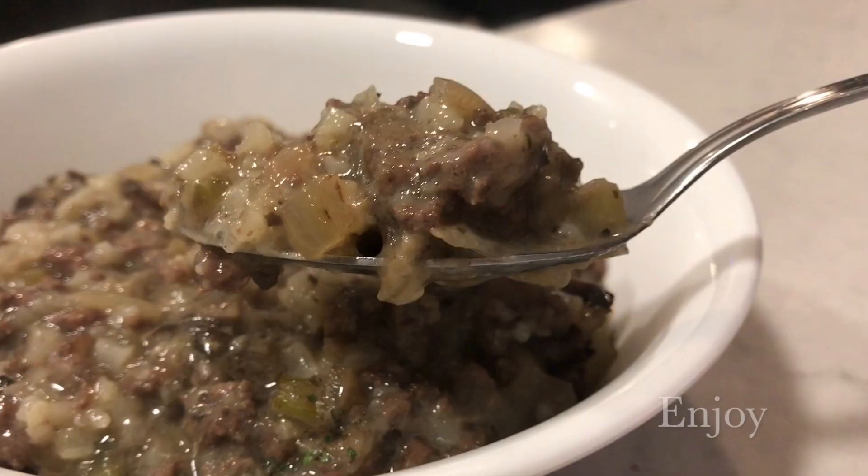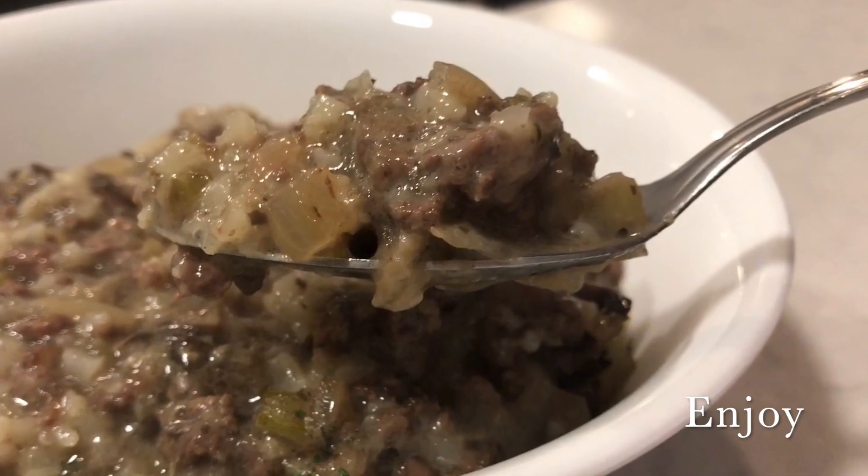So anyway, this one's super simple, relatively cheap, easy to make. I hope that you enjoy this as much as we do. Thank you so much. Bye-bye.